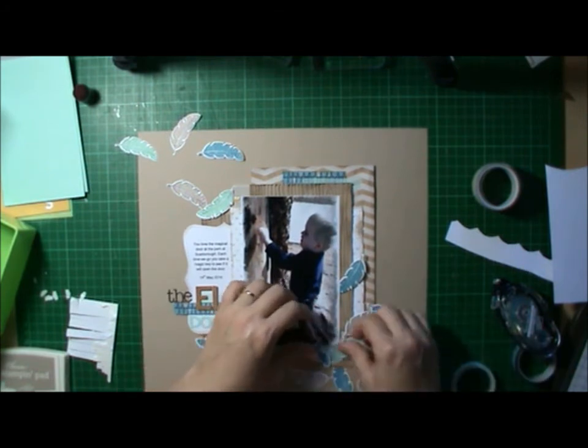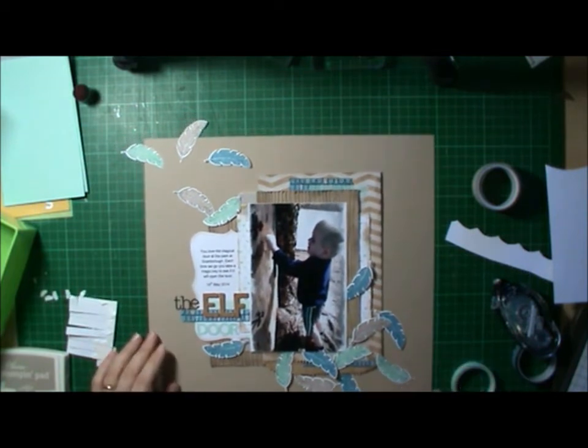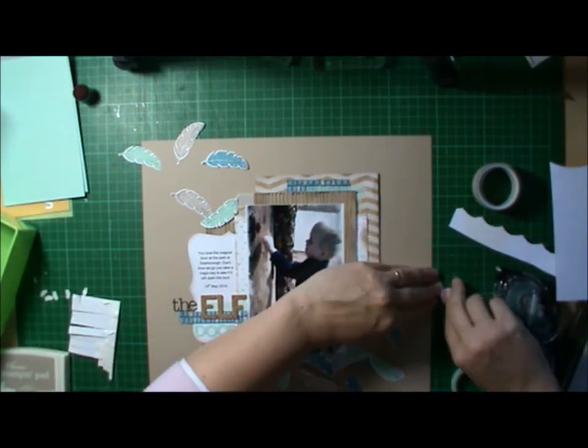I didn't edit out this part of sticking down all the feathers, which I probably should have done because it's a little bit monotonous. But I hope you're all sticking with me.